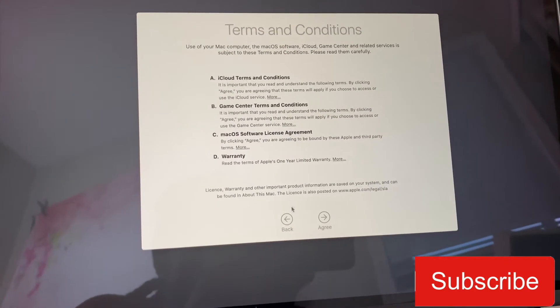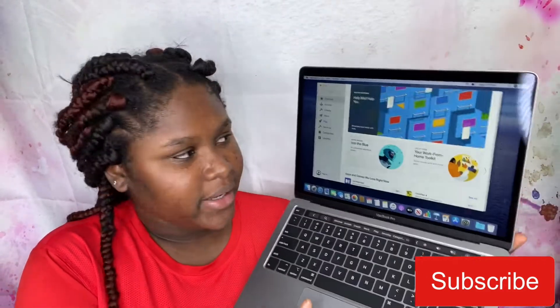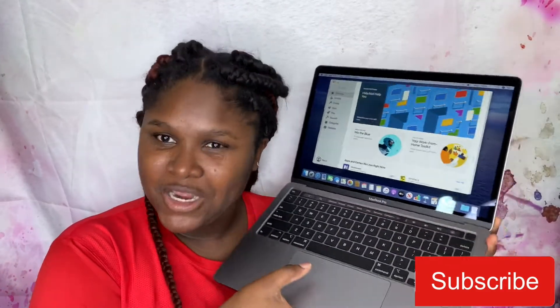I'm putting in my Apple ID. I'm just gonna agree and set up my laptop already — my new baby.